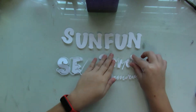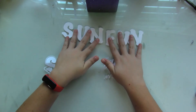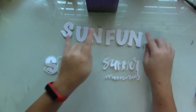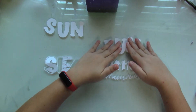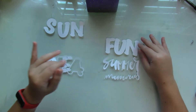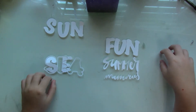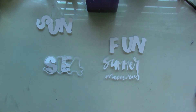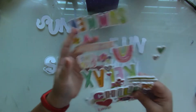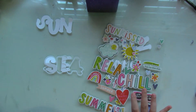Originally I wanted to create a mixture of two cut files. I wanted to use the fun title from the Sea Sun Fun Collection and mix it with Summer Memories. But as my layout starts to take form, I don't have enough space for that big title. I am going to pair it up with the Simple Stories Sunkist Collection.